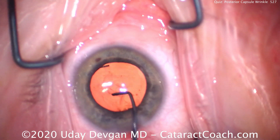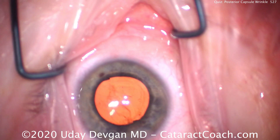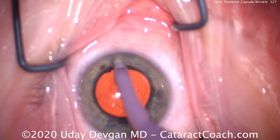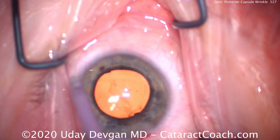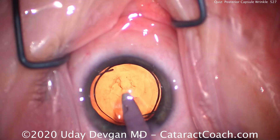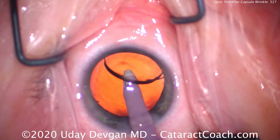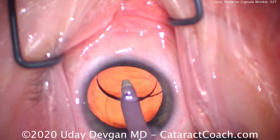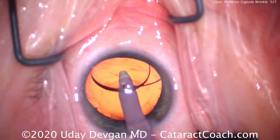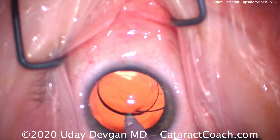Delivering that second haptic in the capsular bag. It's beautifully centered. Nice overlap of the capsular rexis. Looks pretty good — there are no wrinkles now. Let's put in the IA probe and remove the viscoelastic. We'll go under the IOL and remove all of that from the posterior surface of the IOL. Make sure the capsular bag is completely free of viscoelastic — take out all the OVD.